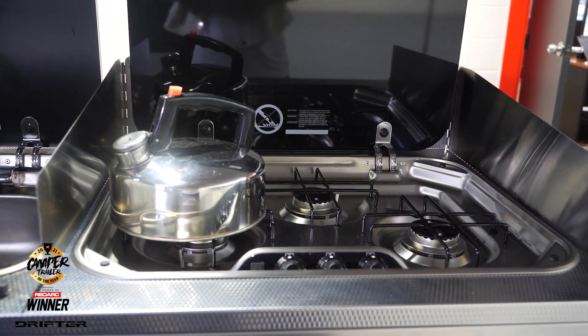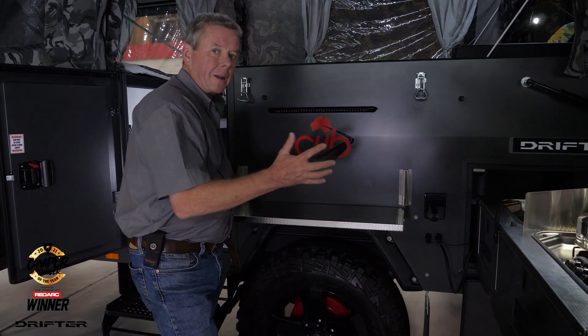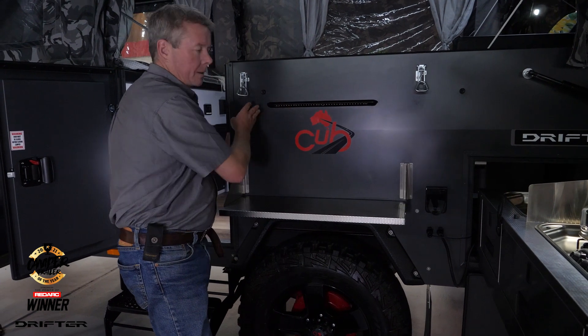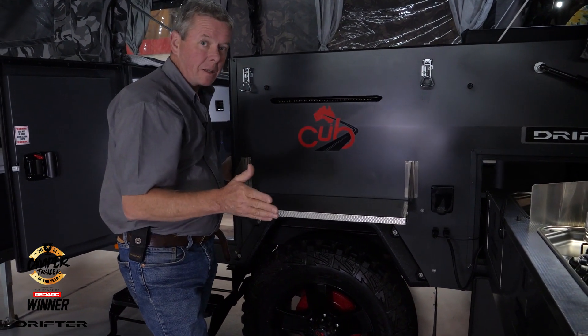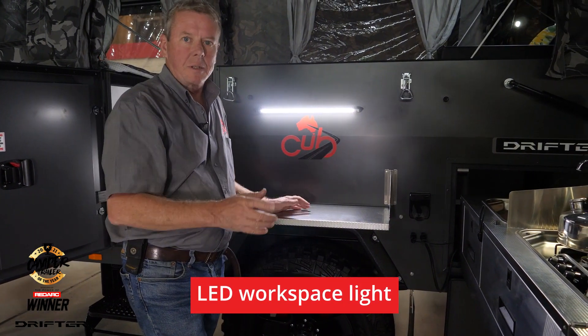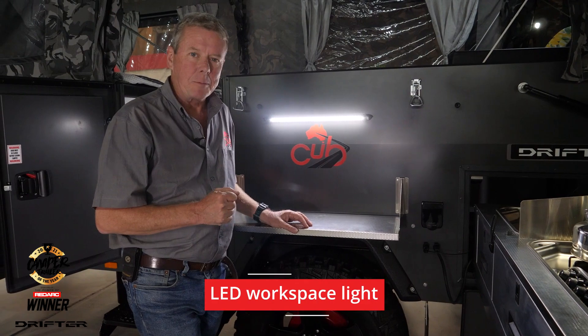Now we're out here in the kitchen area of the Drifter. This kitchen and the side shelf are already part of the whole Drifter setup. What we've added is this light here — it provides a whole heap of light and just gives that workspace the light you need. It's also going to be one of those selectable options for you.